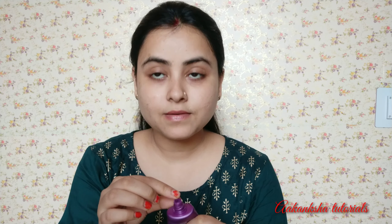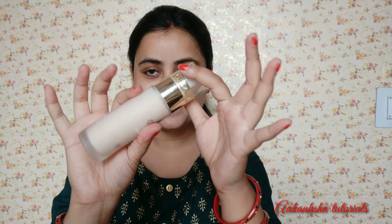Let's see how I made this look. First of all, I applied face primer. I have used Blue Heaven primer. I will mention all the product names in the description box. I have used primer here, where you should apply primer. Then I have used Swiss Beauty foundation — this is a very good foundation for your skin tone.